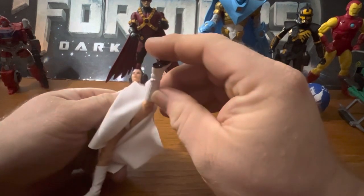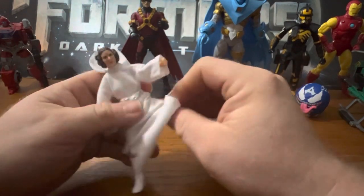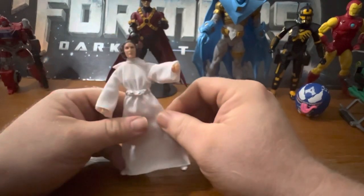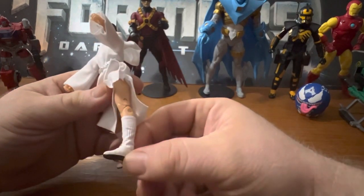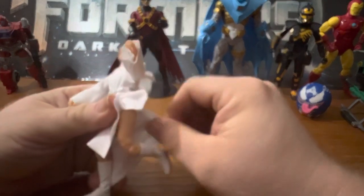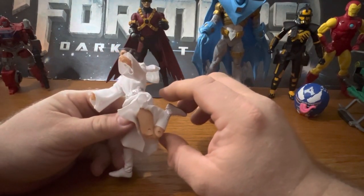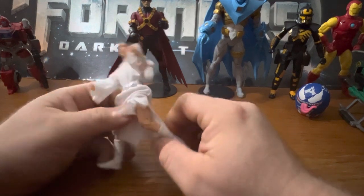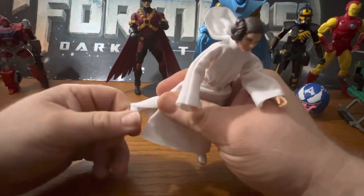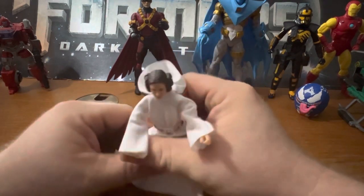She can kick pretty far up; she can't kick back too much - she could kick farther back but I'm not going to try that with her clothing. Nice boots - well, no boots - but very generous knee bends like the elbow. There's lots of rotation in the feet and the rocker goes back and forth left and right.